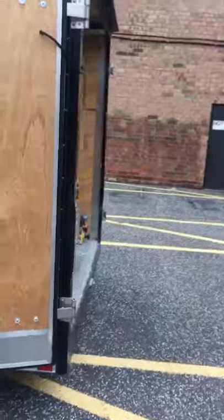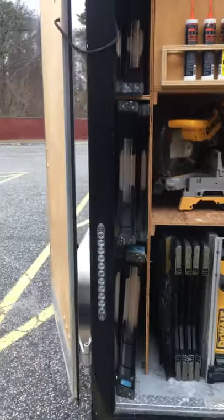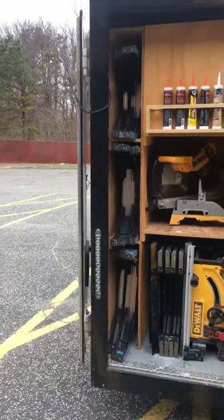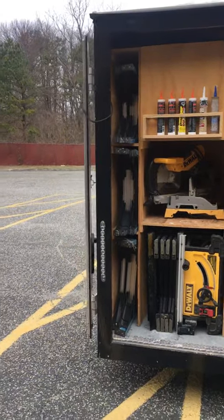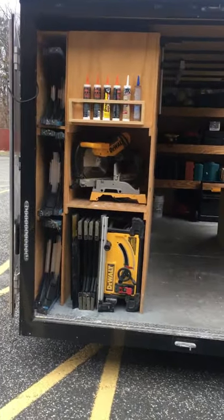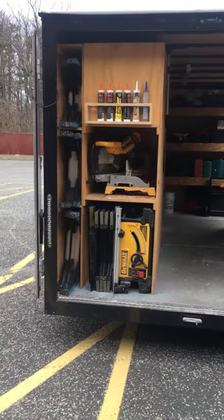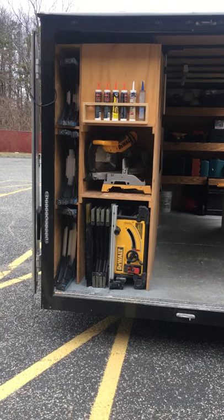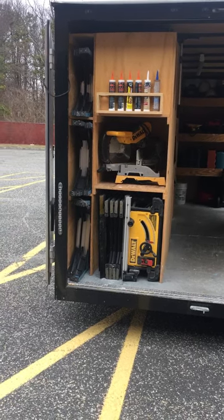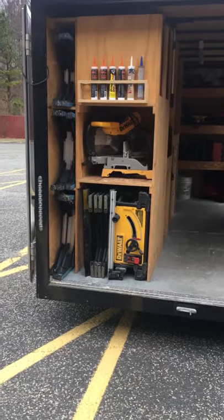Around the back on the left side I have my ladders — an eight foot, a six foot, and two four foot ladders tucked into these compartments. My two heaviest tools are my chop box and table saw. I set those right here at the back so I can stand on the ground and lift those in and out. They're kind of awkward to carry and I'm not as young as I used to be.